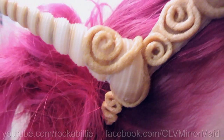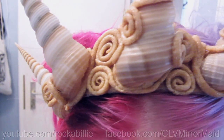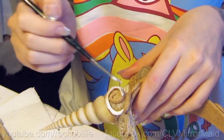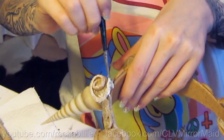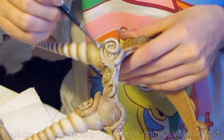That was a lot of work, but I think it was worth it. Now I apply three layers of wood glue and let it dry after each layer. The wood glue makes it look more even and also primes it for the acrylic paint.